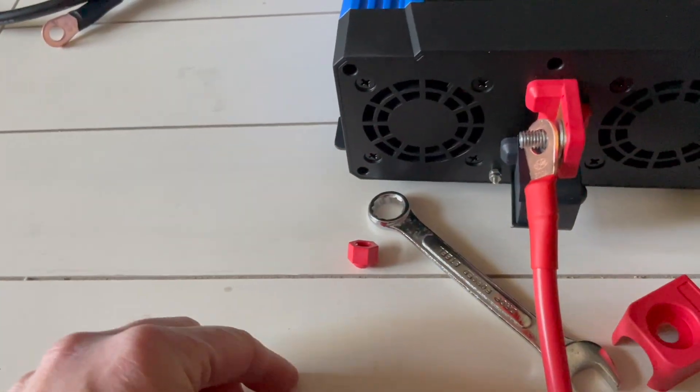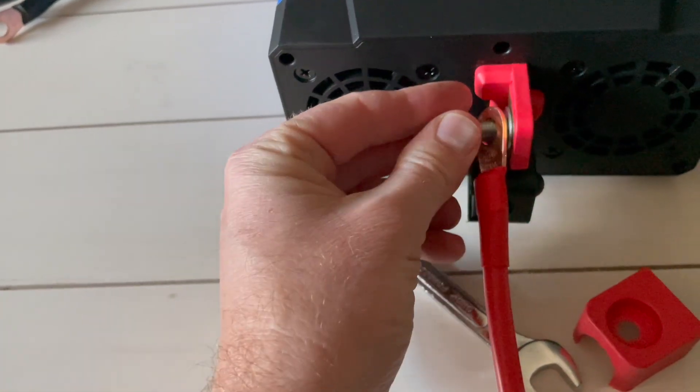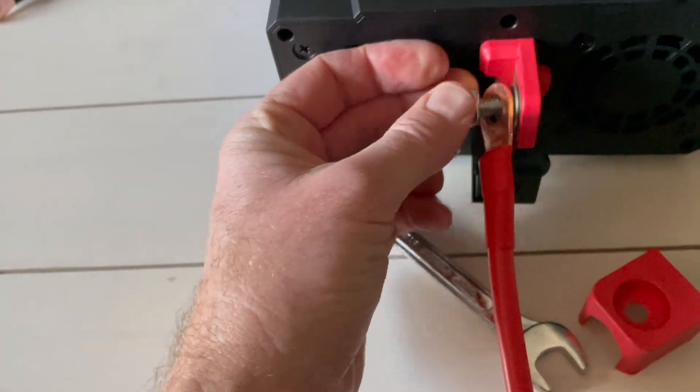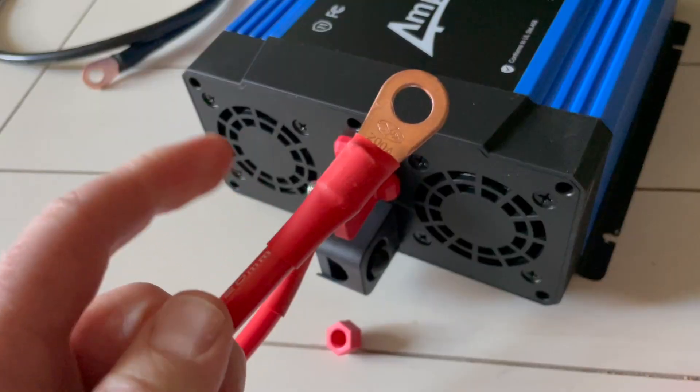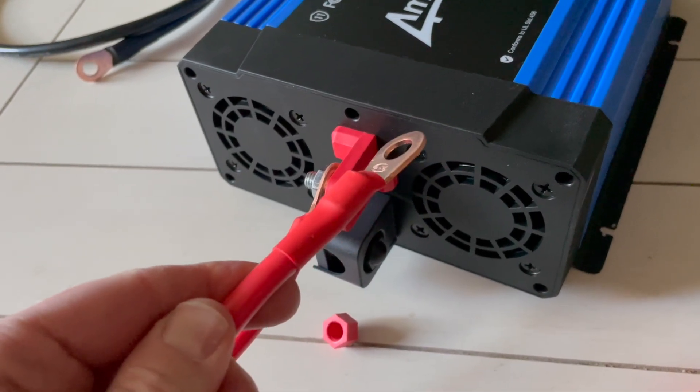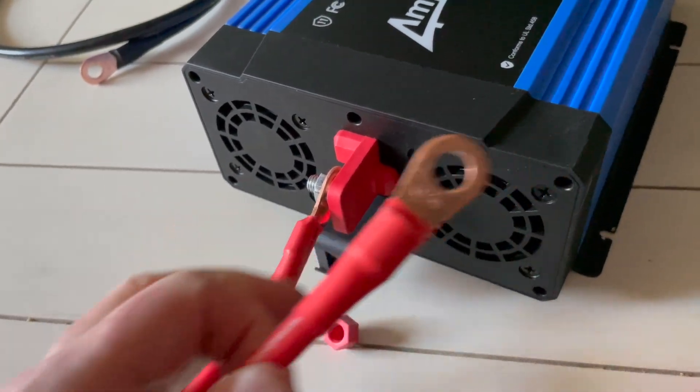We're then going to take our red or positive cable — they make this fairly easy. It's going to lie flat once we put that nut back on, and that is exactly what I'm going to do. I'll turn it clockwise, grab that wrench, and just get it cinched down nicely into place. The other end is going to be placed onto the battery terminal, and then we'll have a nice positive connection.